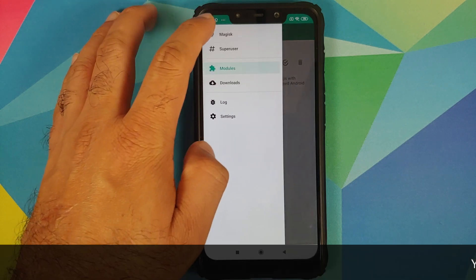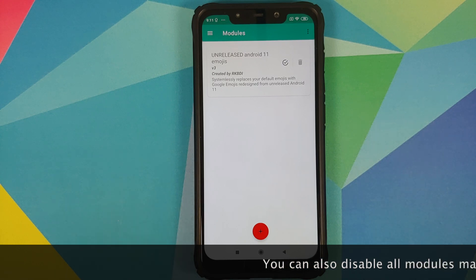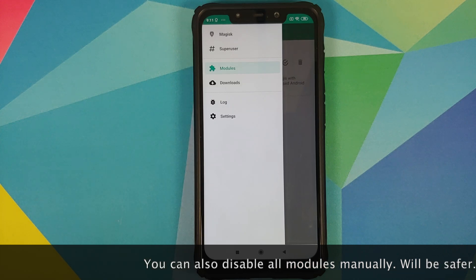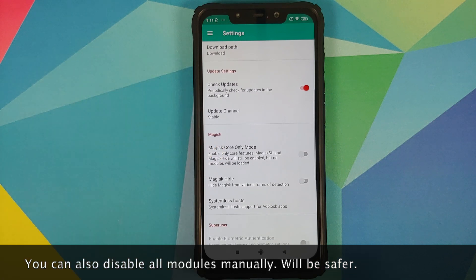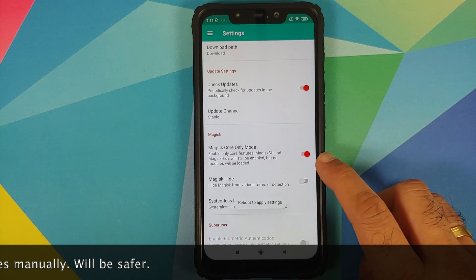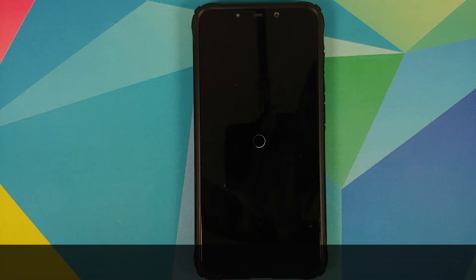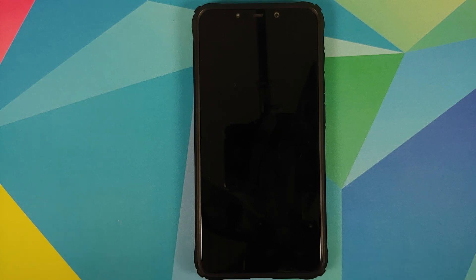Go into Magisk — you can see my device is rooted and I have a module installed. We'll go into Magisk settings and enable Core Only Mode, which means no modules will be loaded. Once you enable the toggle, you have to reboot your device. We are disabling all modules to eliminate variables that might cause a boot loop when we update MIUI.